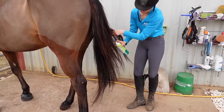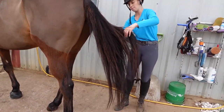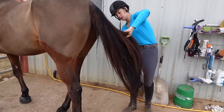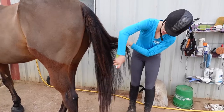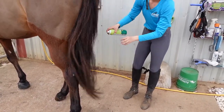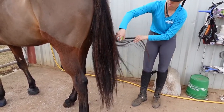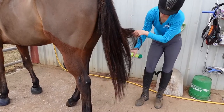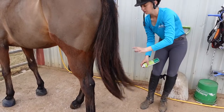Grab it in sections, get to the inside, and spray all the way around — the back of it, the side of it — just working your way around and down his tail. You cannot overuse this stuff, so don't be afraid to get in there and get it really, really wet.